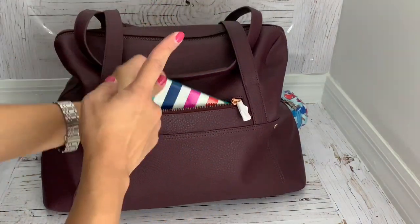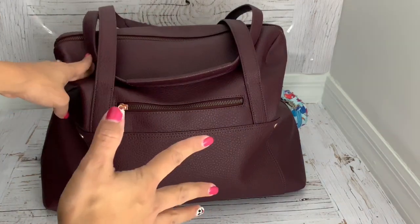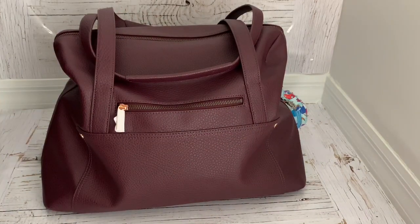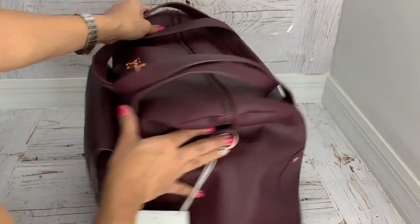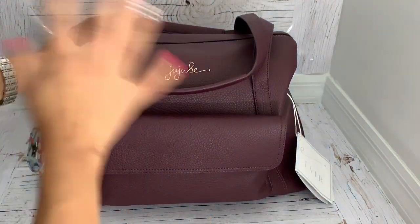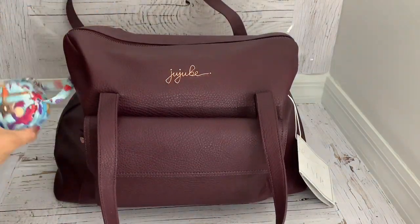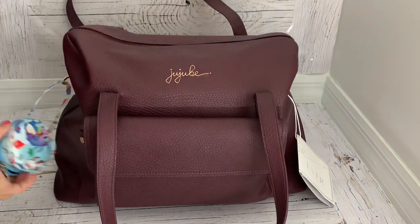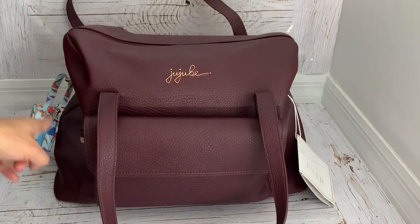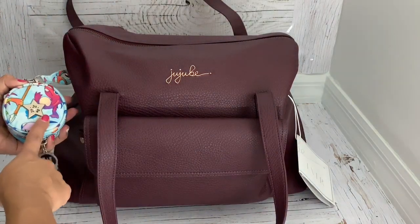I should put a chapstick in there as well. If you think of anything I need to add to this bag for my trip, let me know in the comments below — it's going to be the first time I'll be traveling by myself so I'm kind of freaked out. I'm planning ahead. I'm putting in a pacifier — maybe two or three — just in case, in my pacifier pod.